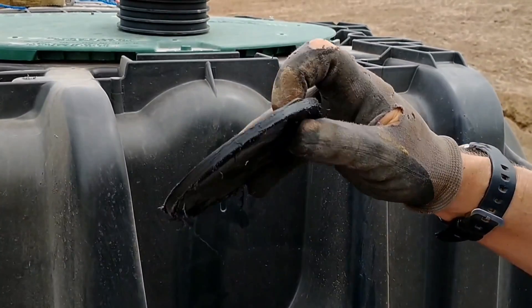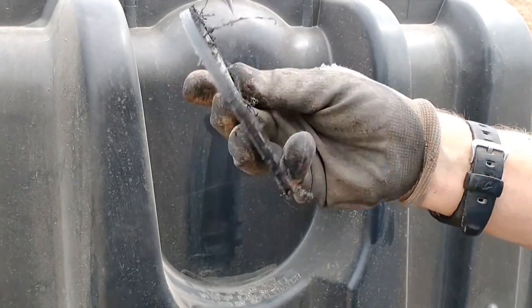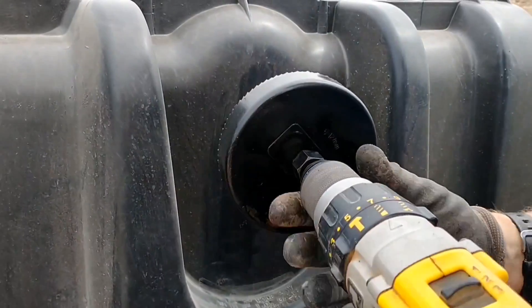Here's the piece I cut out of the tank — it's pretty substantial, close to a quarter inch thick. Very impressive. Now I'm going to drill the second hole.